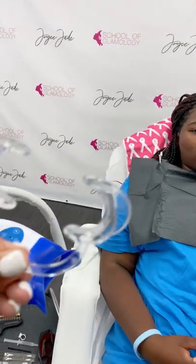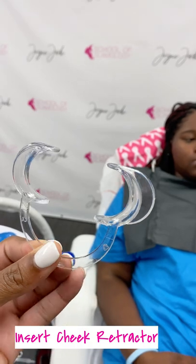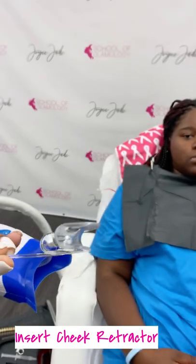Once that is on, you're going to ask your client to insert the cheek retractor, making sure that you have one in hand so you can demonstrate how to insert it as well. You always want to make sure that the U part is facing downward — you have a shorter edge and a longer edge. The longer edge is going to go inside the jaw, which will open up the lips and move them out of the way so that the teeth are exposed.